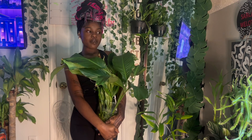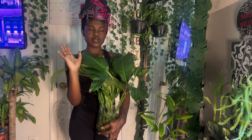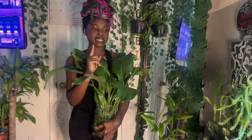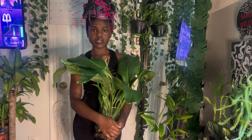I have a Birkin that was growing in soil, transferred it to water, and now it's doing so well with so much new growth — I'll show y'all that next. That's another good plant that can grow in water. Then I'm going to show the Swiss cheese monstera and a variegated plant that's also doing well in water.